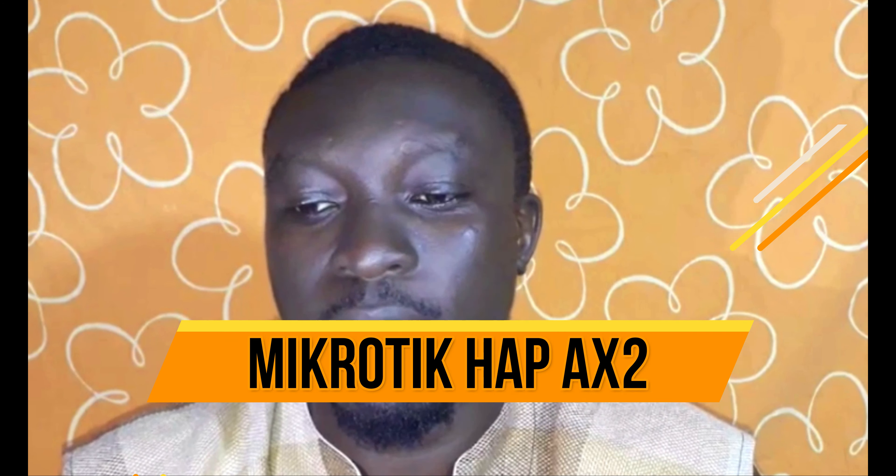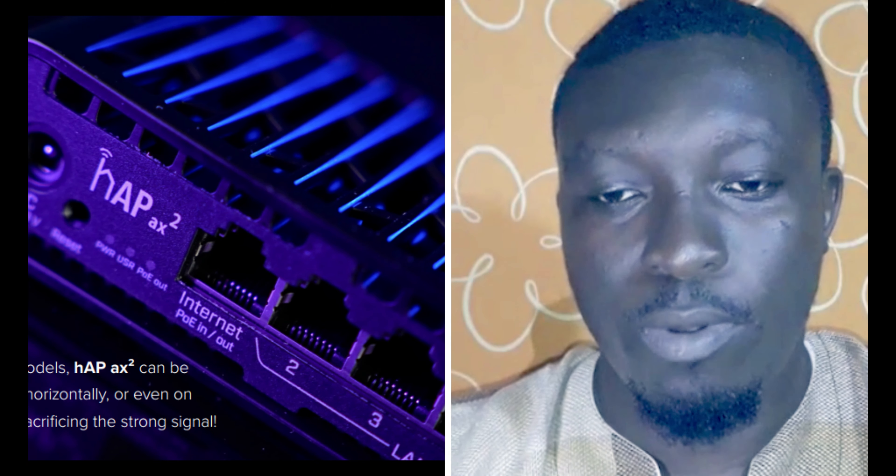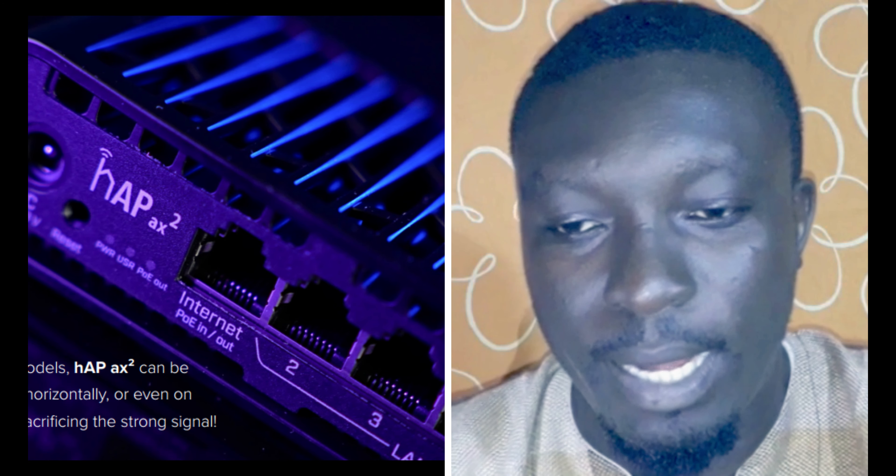Hi subscribers and viewers, welcome back to this channel. In this video, I'm going to talk about a product from MikroTik — it's a MikroTik wireless router. The product we are talking about is the hAP ax2.